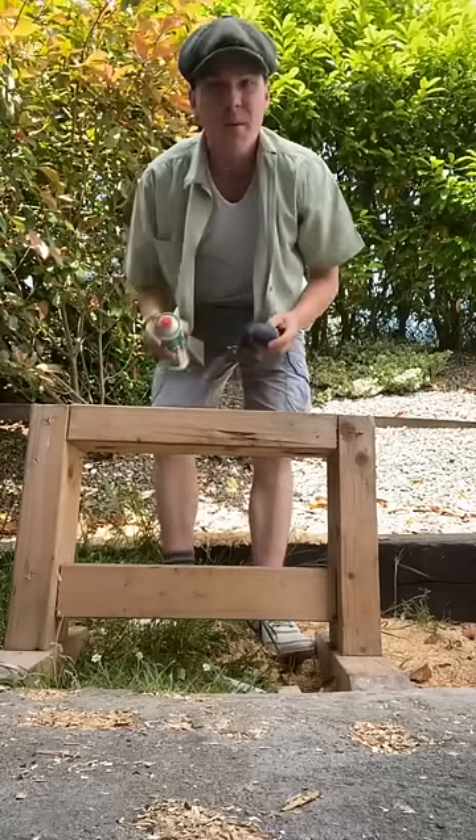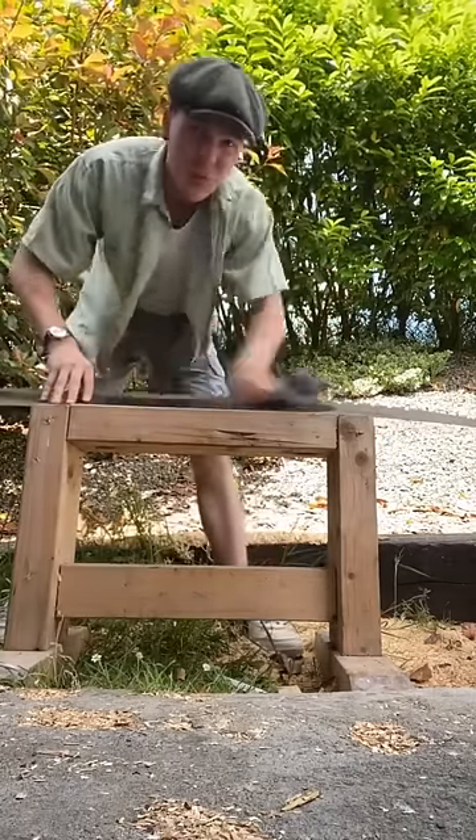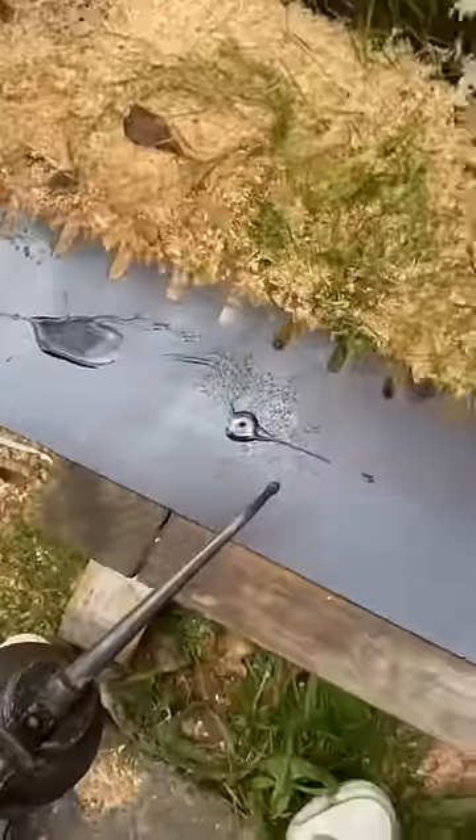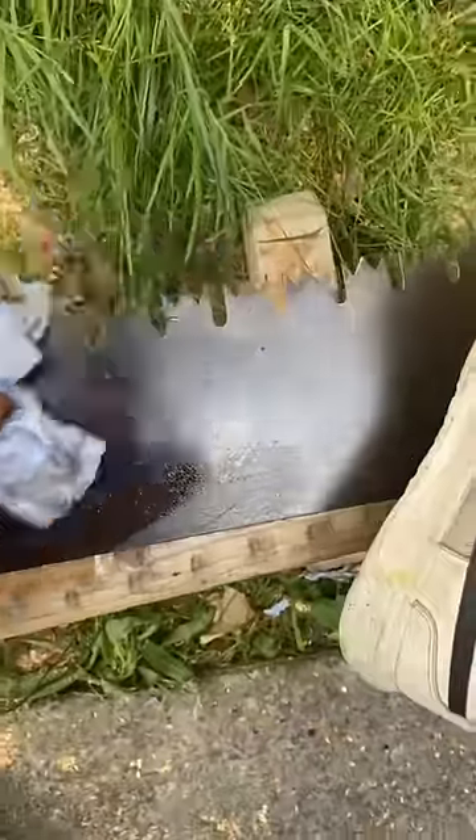I usually sand this blade back to bare metal, but I like the patina so I'm gonna give it a quick spray of this cleaner and then steel wool it down. To clean, we're gonna give it a quick drop of oil. The oil, once we rub it in, forms a quick protective layer that stops rust from building up.